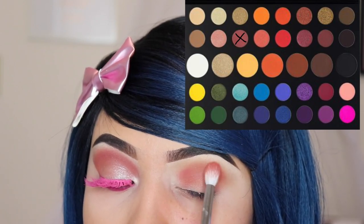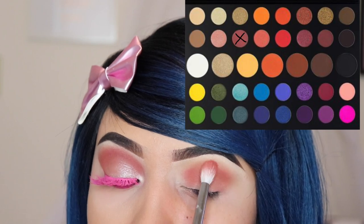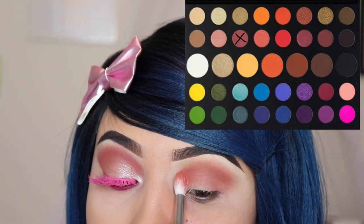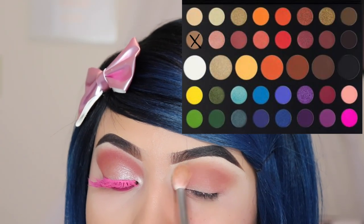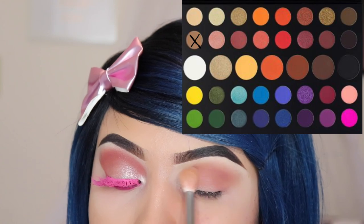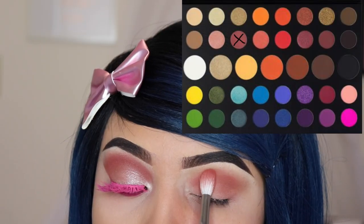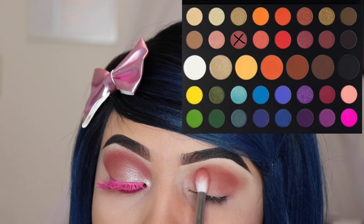The eyelashes I'm wearing on this look I actually made myself with some pink eyeshadow. If you want me to do a tutorial on how to make these colorful eyelashes, leave a comment down below that says 'pink lash.' I'm going back in with the first brush I used with 'Punch Me' but with no product — just using it to blend those two shades together to create a smoky effect. Now I'm packing some more of 'Mary' onto my crease to build up intensity so it doesn't look harshly applied.